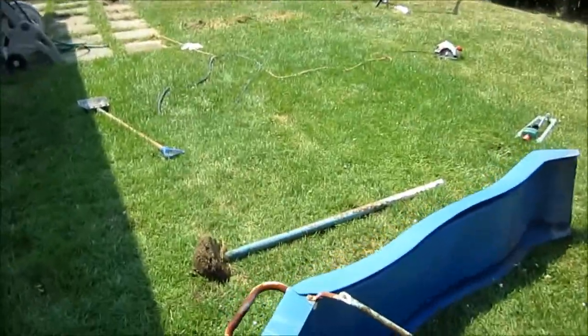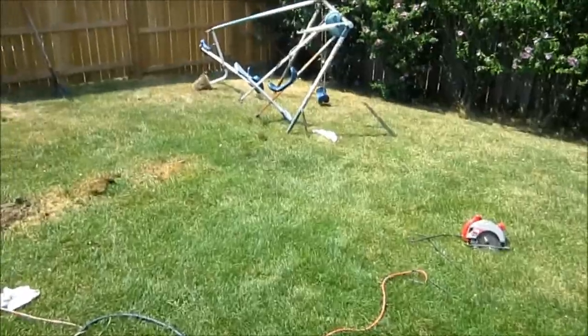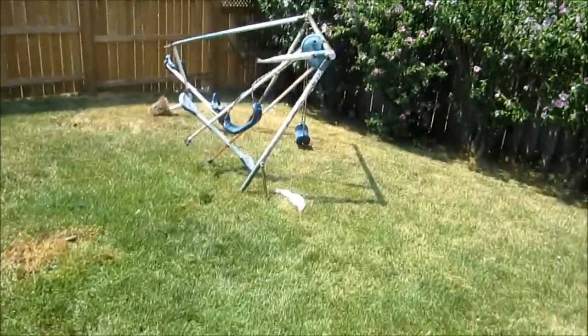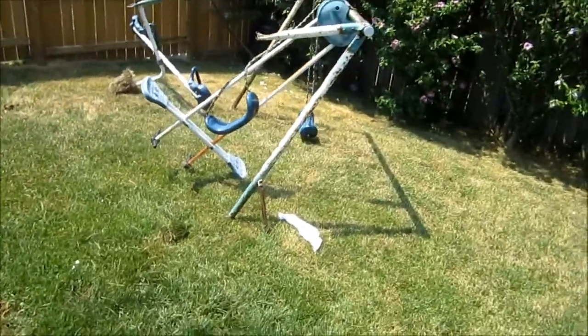Found a beehive. That made for a bit more of an interesting experience. It's out of there, and the bees are like, where is our honey?